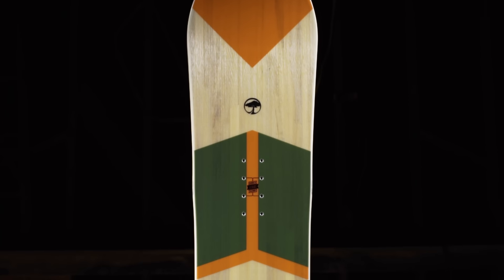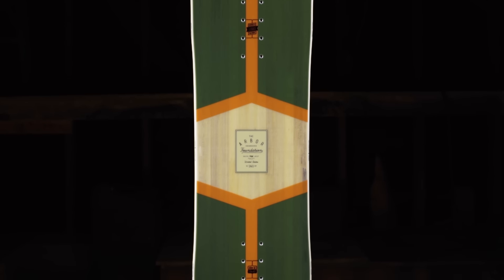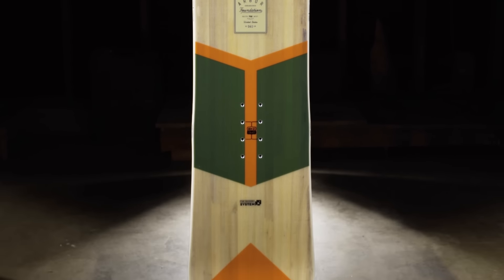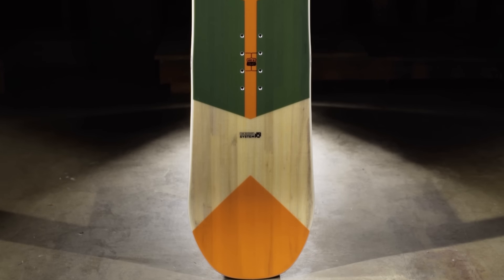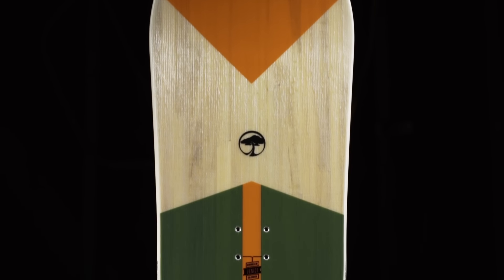The Arbor Foundation is an all-mountain snowboard built on our rocker system platform with a medium flex. The mountain twin shape allows you the freedom to ride switch while delivering an extra centimeter of nose for added lift when riding with your best foot forward, and the spoon head tips provide all-mountain functionality in a full range of snow conditions.